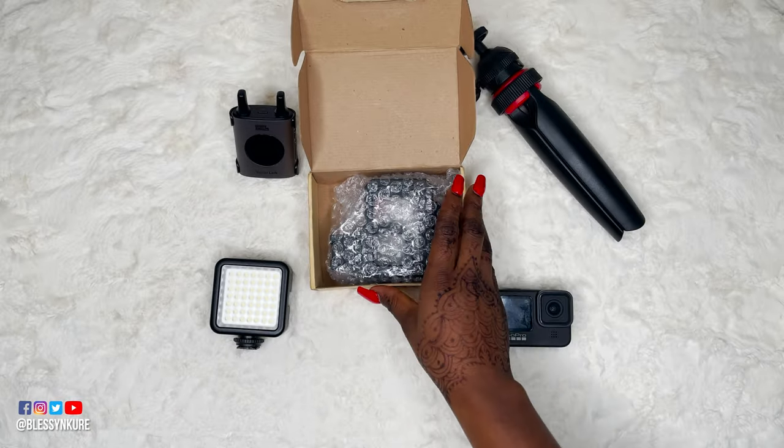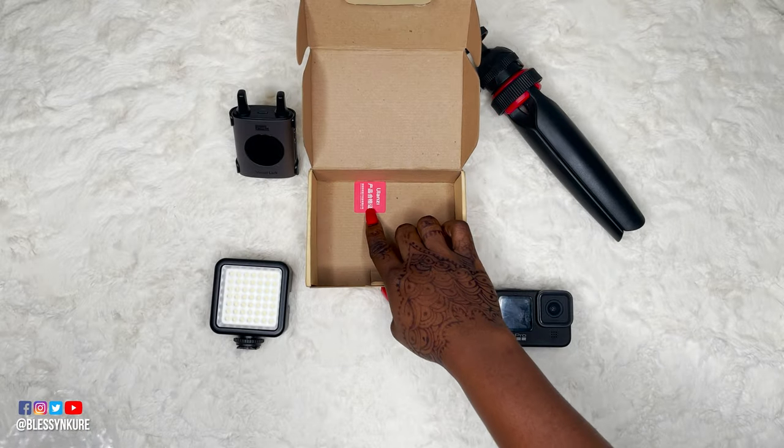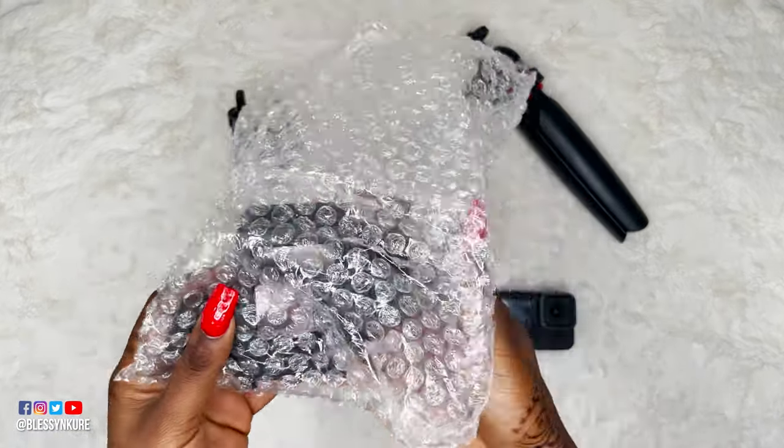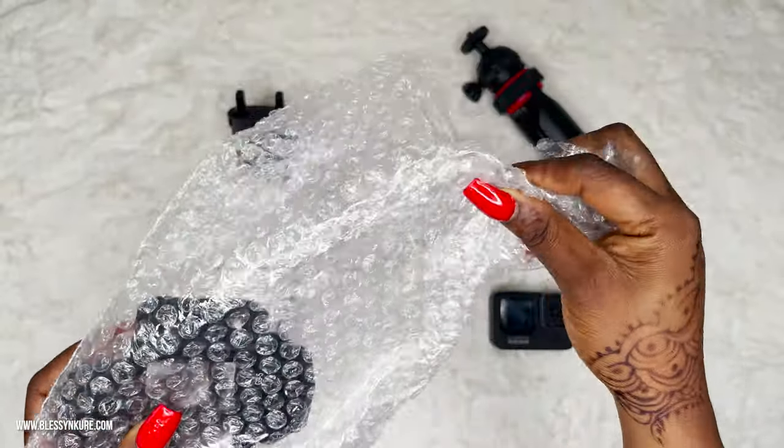So those are what come in the box. And now, the moment we've all been waiting for — the cage itself. It comes in just one layer of bubble wrap. It's a durable metal cage, so that makes sense.